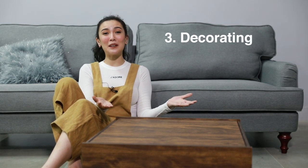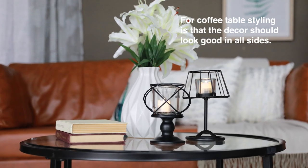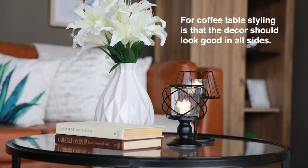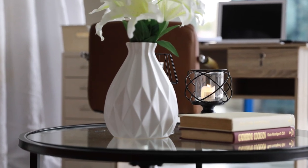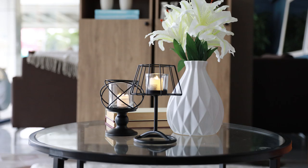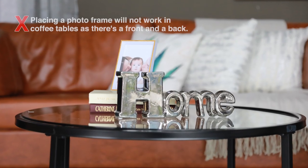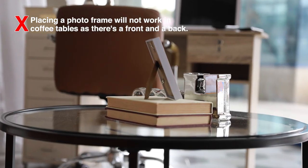We've got the perfect coffee table now, so it's time to start talking about decorating it. The rule of thumb for coffee table styling is that the decor should look good on all sides. A coffee table is placed in the center, so its 360-degree angle should look good wherever you are seated on the sofa. Placing a photo frame will not work on coffee tables as there's a front and a back.